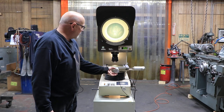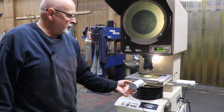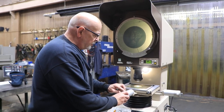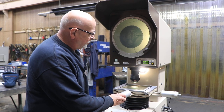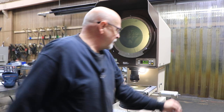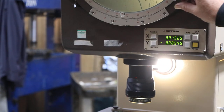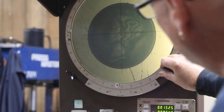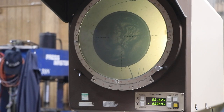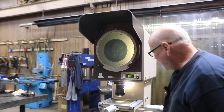You have these dial indicators here to slowly move your table around. They are calibrated on the dial itself, but this has a built-in digital readout for both the X and Y axis. The chart screen here has a vernier scale on it.